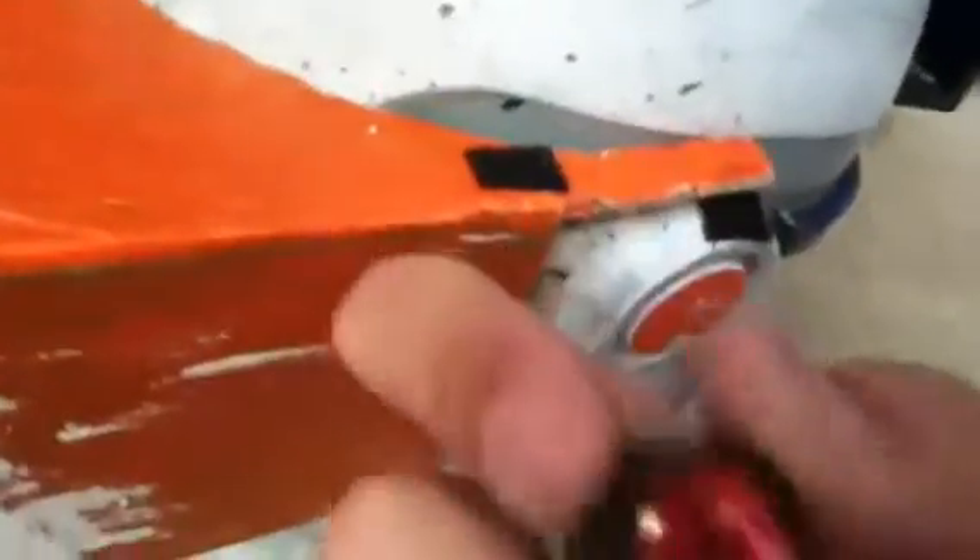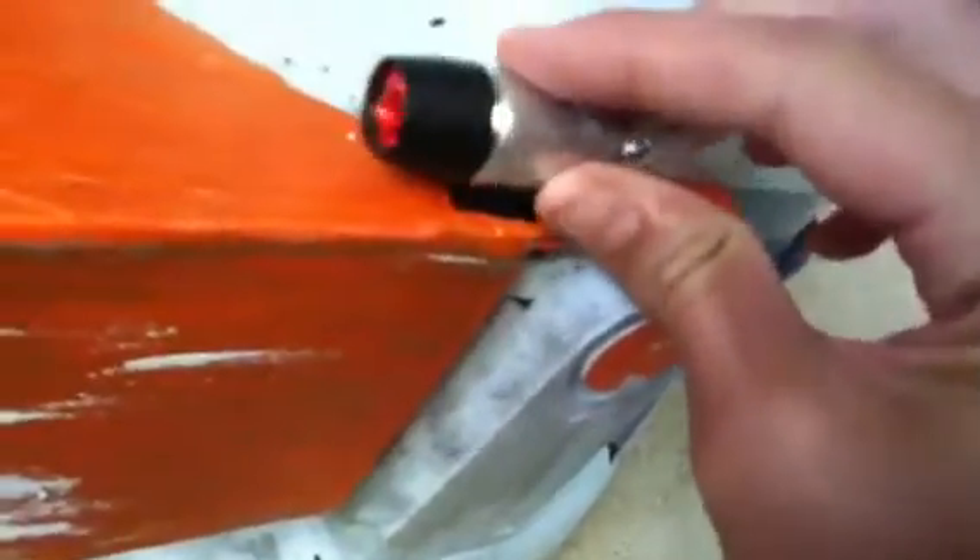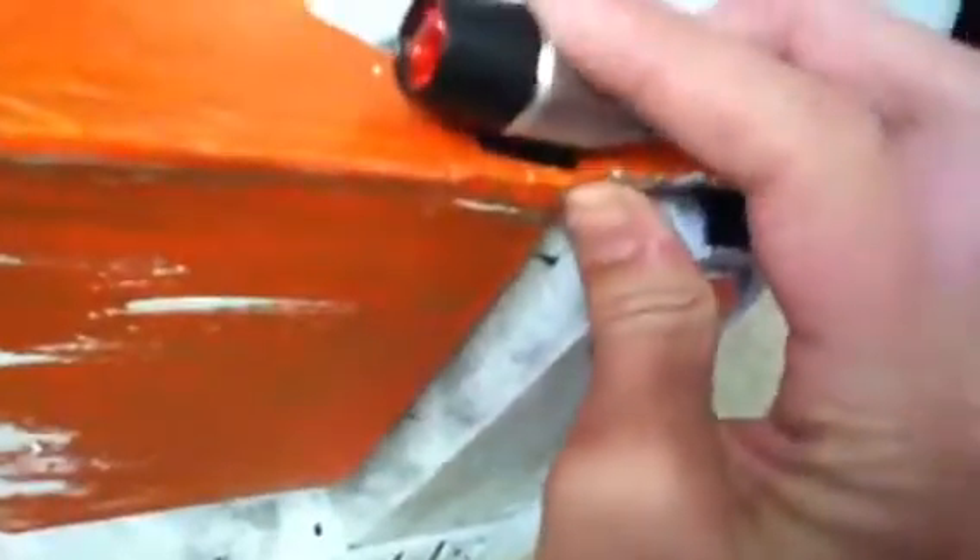This light was from a dollar store. I just painted the end red. It only works sometimes — it only works when it wants to. You can take it off with Velcro, but it's not working right now. It's dollar store quality.